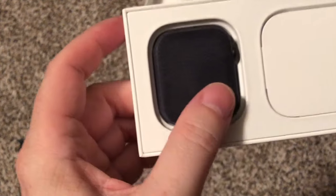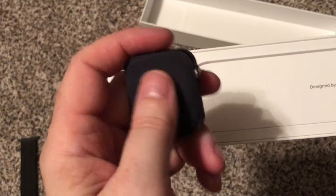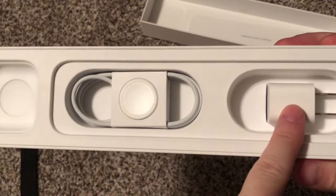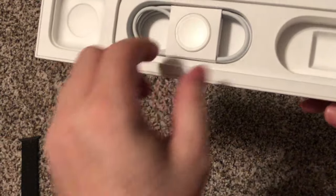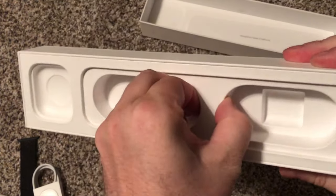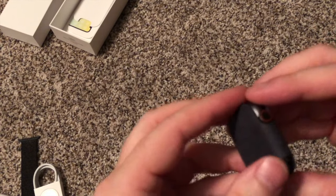There it is — it's got a little velvet case over the top of it. What you get in this is designed by Apple in California, of course: a standard 5-volt plug and the charging cable, which comes with all the watches. That's about it.